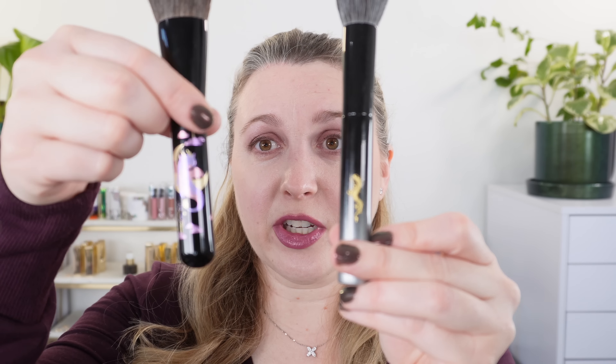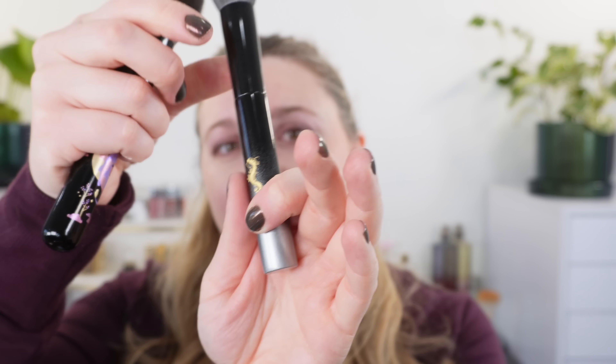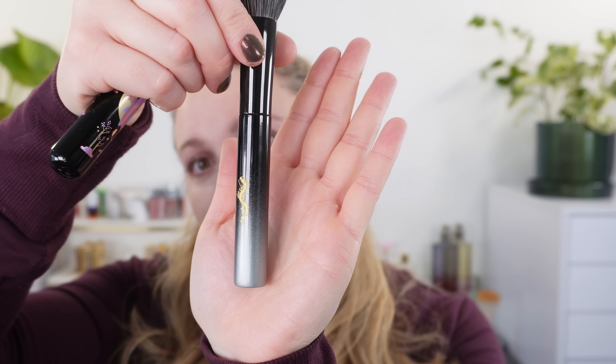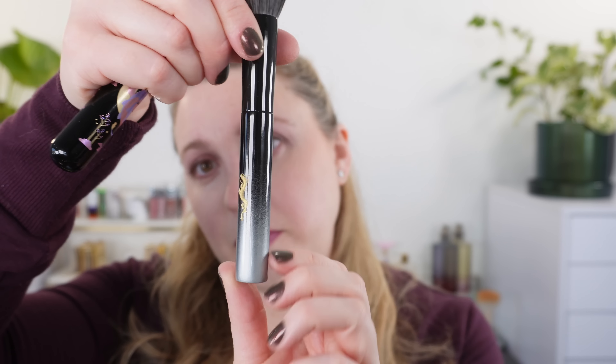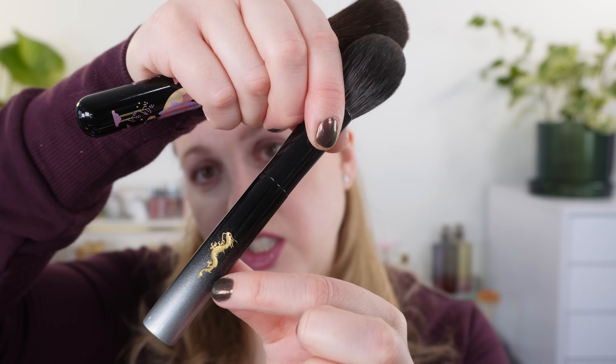We're also going to take a look at two Lunar New Year brushes. We have the Beautylish brush, which has a really beautiful, cute purple dragon, and then this one from Koyoto — it's the monochrome Yoshiki handle with an engraved Chinese dragon. We'll see how they compare. The price points are pretty comparable, so we'll see which one fits well into your collection. I personally love dragons and I'm very excited to see all of the Year of the Dragon stuff.